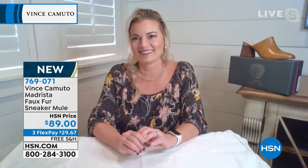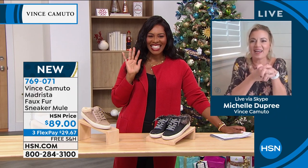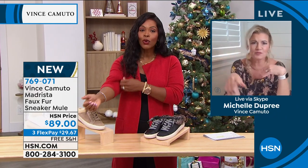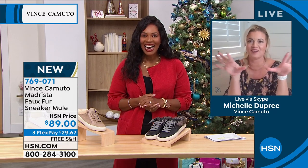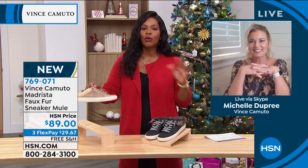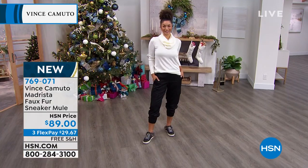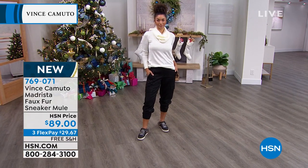Michelle Dupree is joining us for the entire hour. We're starting off with something new and very fashion forward — sneakers and boots and booties, everything you can think of. It's going to be fun.